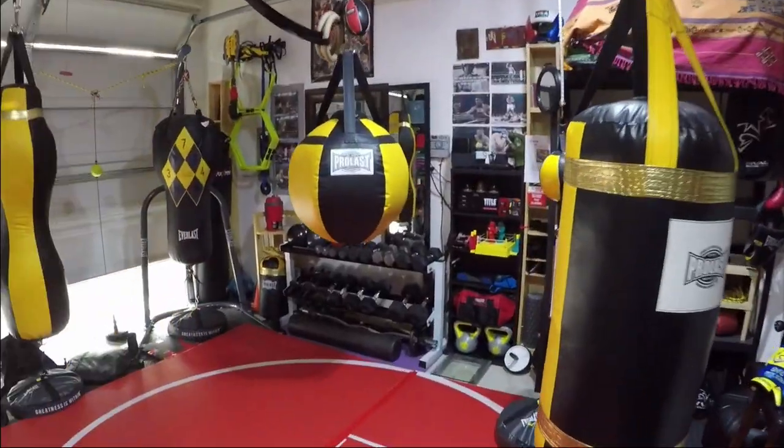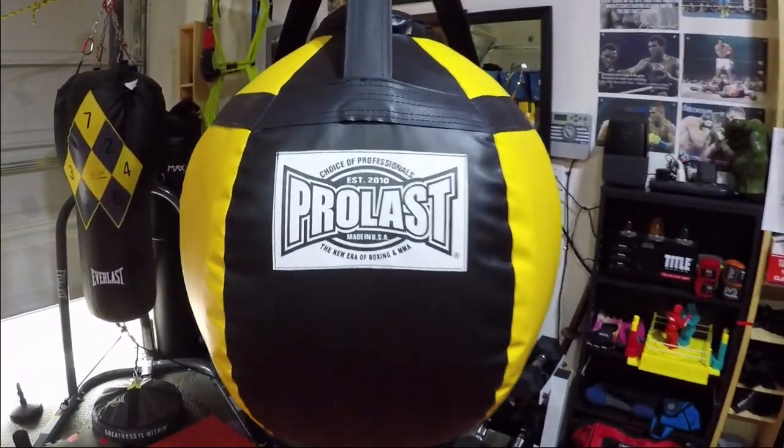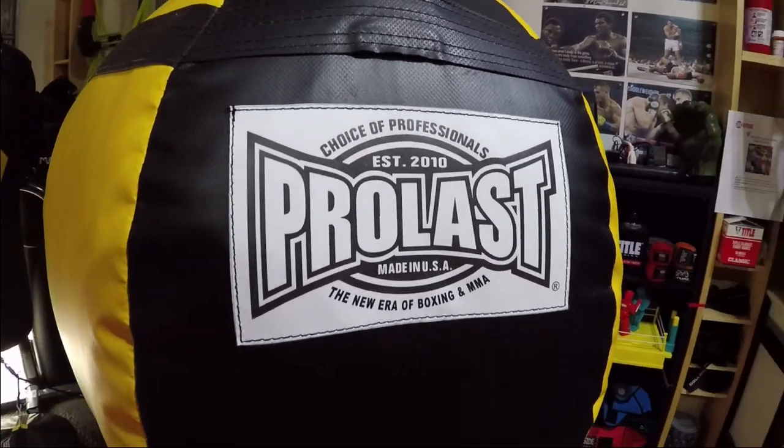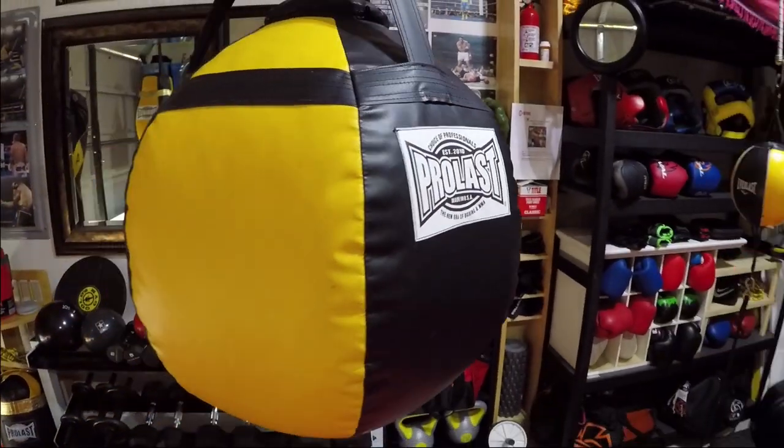Perlast Wrecking Ball, made in the USA, for boxers of all sizes. Great for home or professional gyms. The size is 30 inches by 25 and it weighs about 85 pounds.